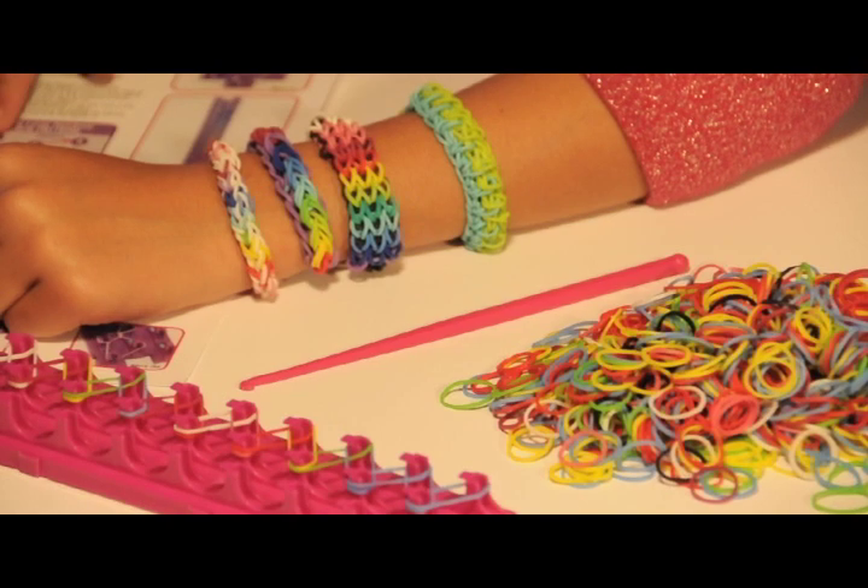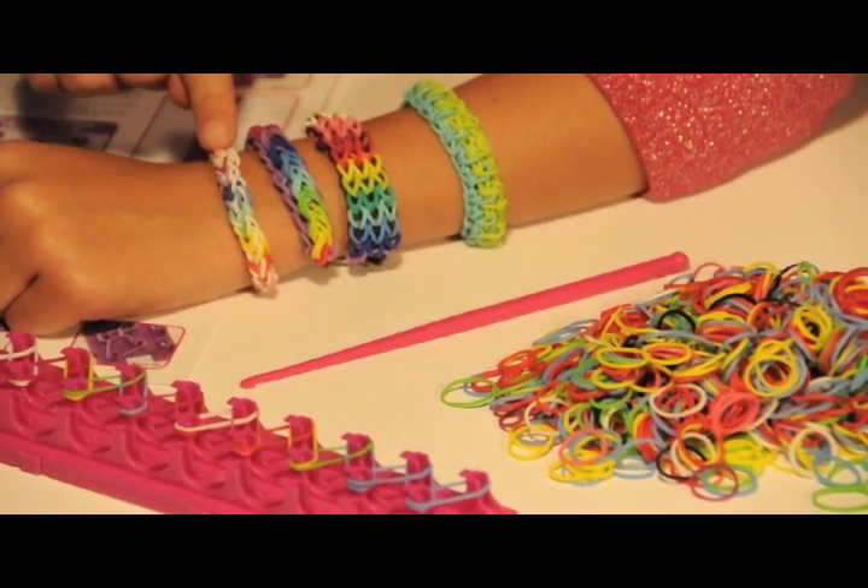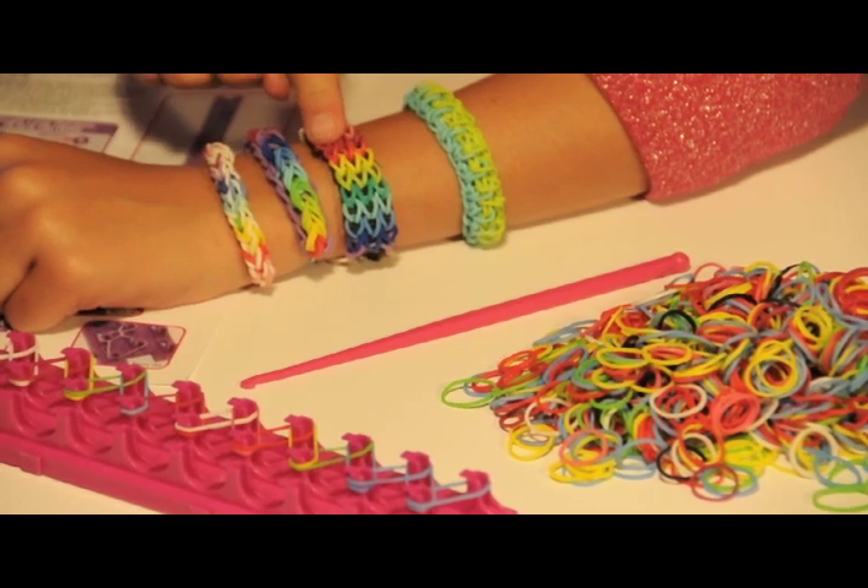I made all these with the Crazy Loom Bracelet Maker. It's easy and fun. With the easy to use instructions, loom, hook, and over 600 rubber bands, I made the single loop, the rainbow bridge, and the waterfall bracelet.